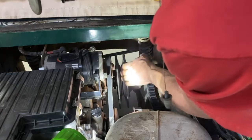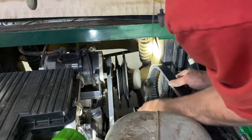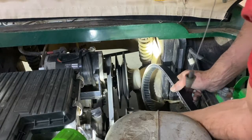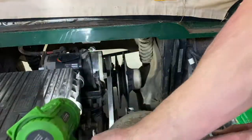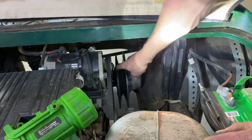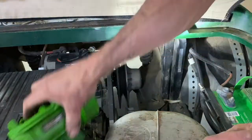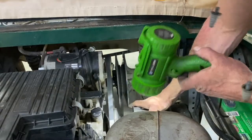Inspect your clutches for cracks. There's no grease fitting on this one, but some have one on the back side — a couple squirts there every year. This one goes in and out good.